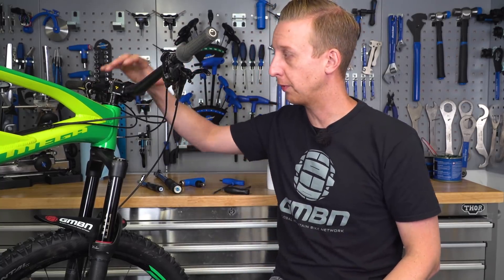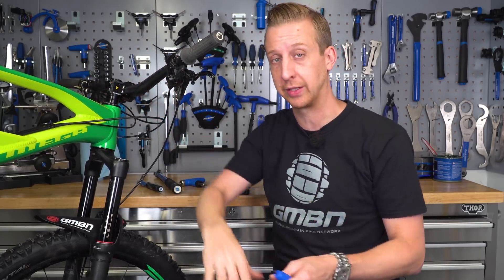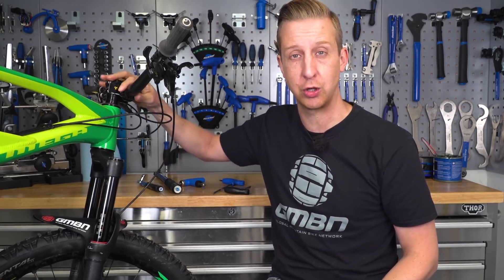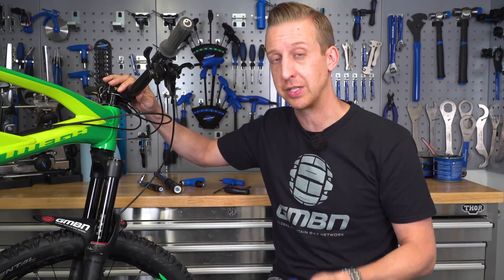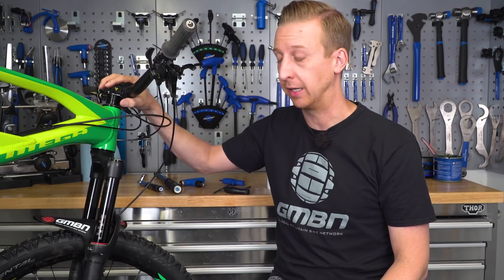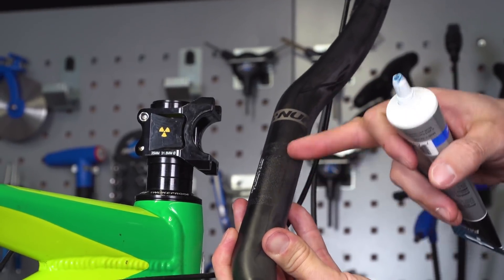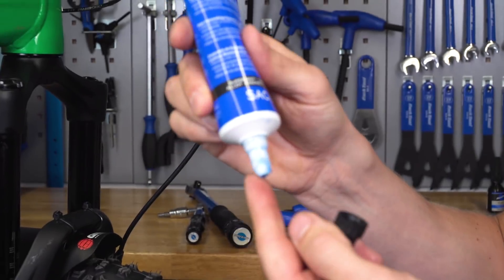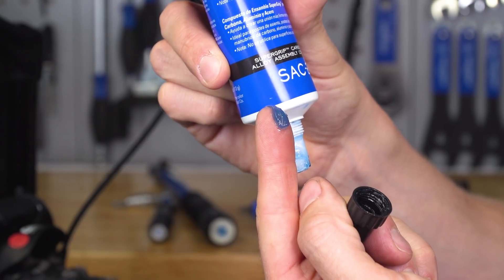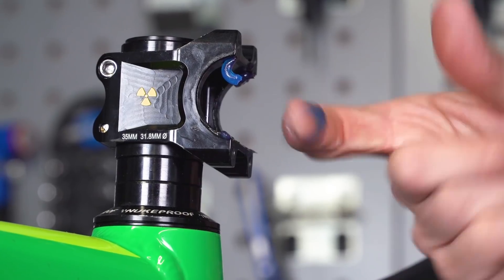When it comes to controls, you obviously need to make sure they can't move — you don't want your stem to twist or your handlebars to roll in the clamp. But if you over-tighten something like your handlebar clamp, there's a good chance you're going to squash or crack the bar, whether it's aluminum or carbon fiber. You can use carbon assembly compound — essentially a grease with particles suspended in it — to help grip the handlebar so you don't have to crank those bolts really tight.